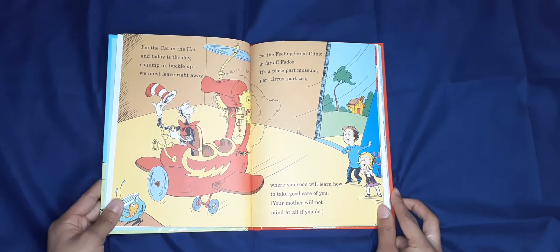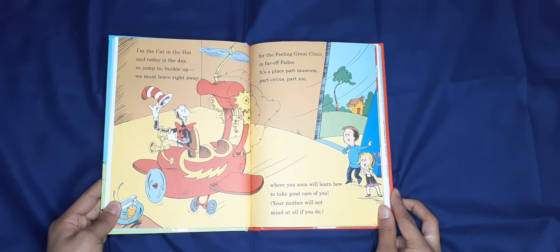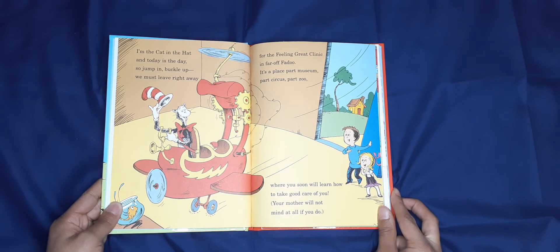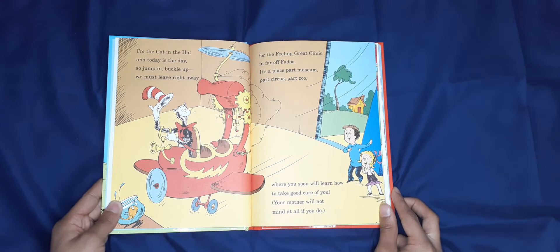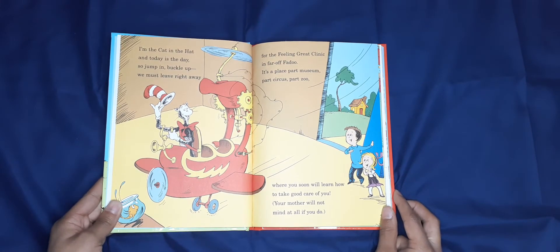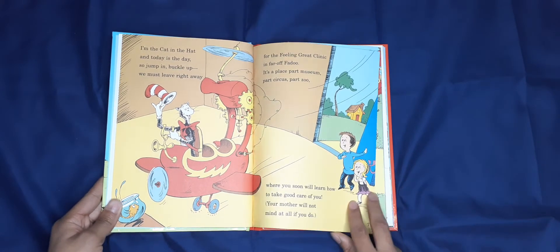For the Feeling Great Clinic, far off in Fabu-do — a place part museum, part circus, part zoo — you soon will learn how to take good care of you. Your mother will not mind at all if you do.